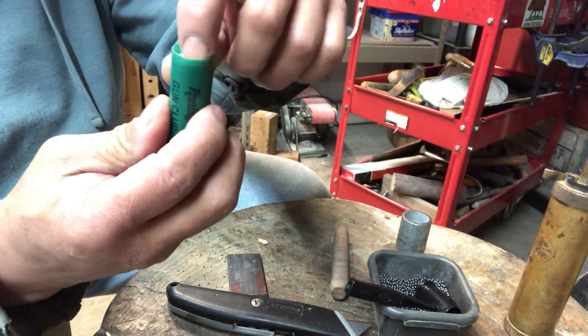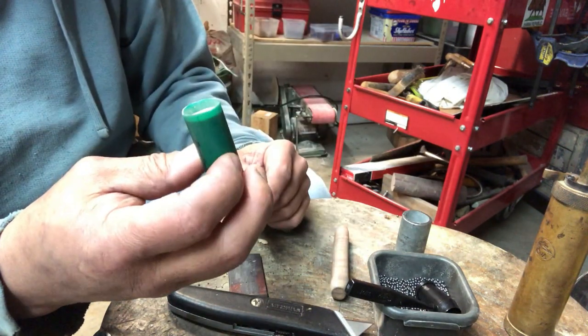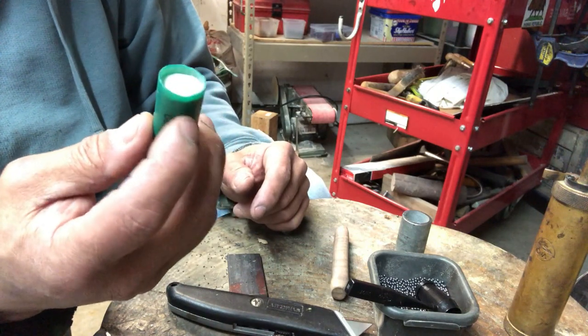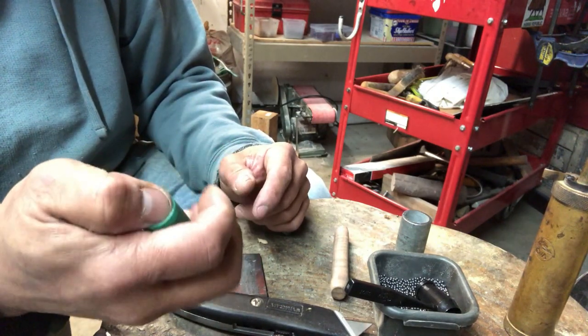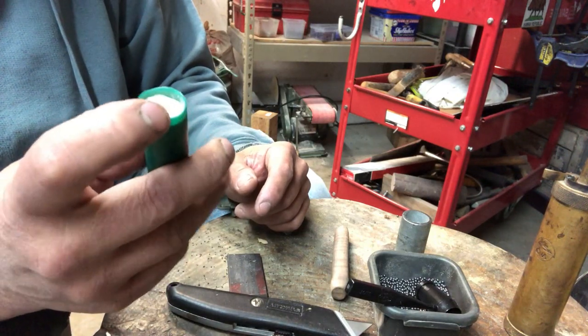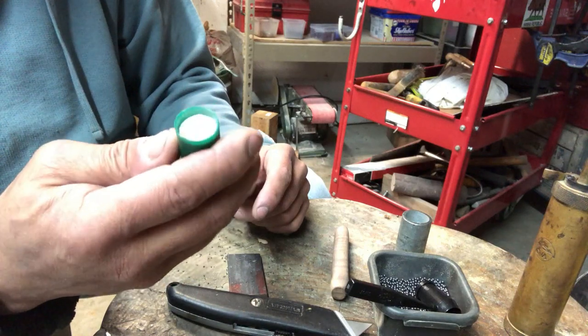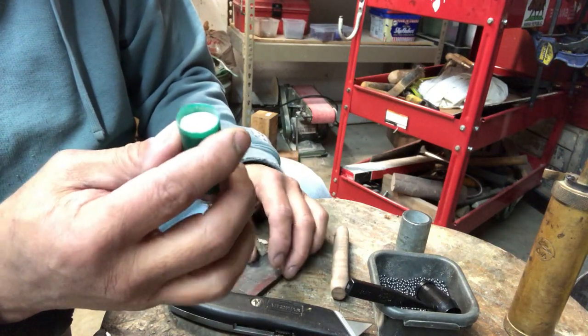Now we have to seal this up so that the wad doesn't pop out on recoil. There are going to be two shells in the gun at least, and you want to make sure the cardboard wad doesn't fall out and let all your shot come out. I'll show you how to do that next.